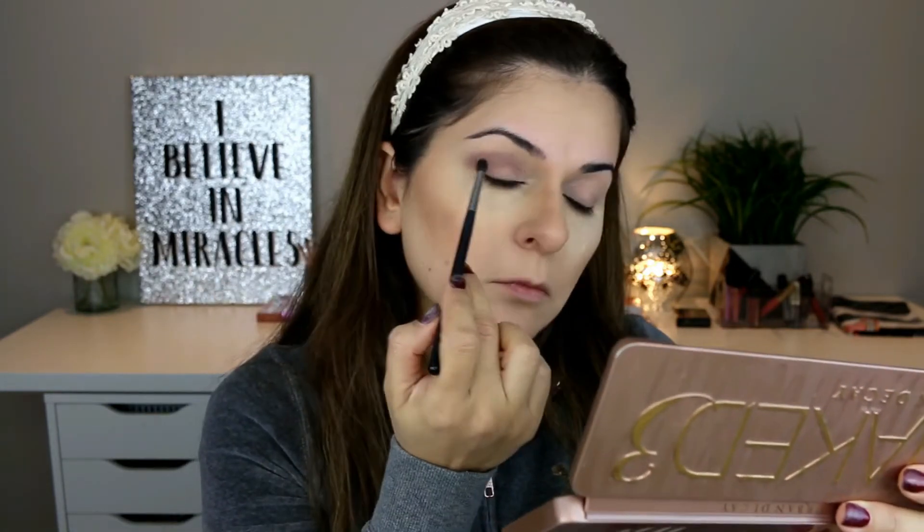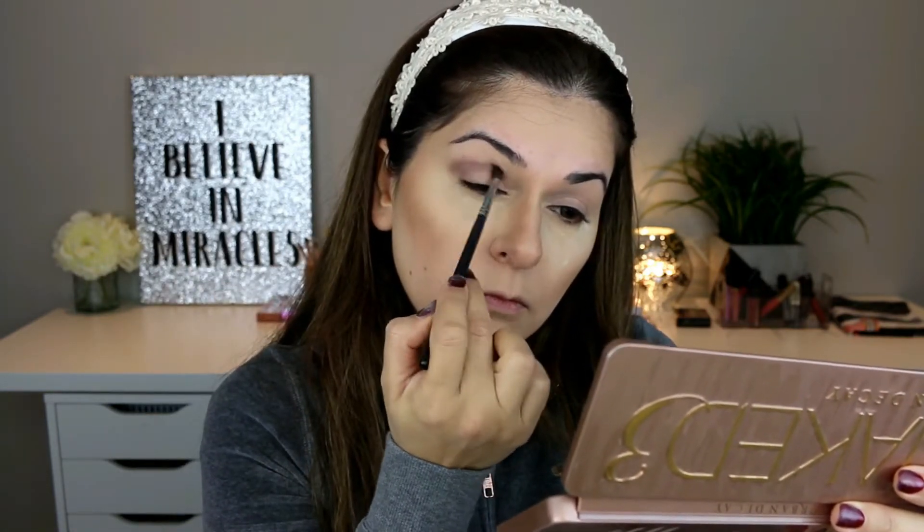This is a nicely tapered brush and it's ideal for blending. I'm basically using this shade in the crease. I'm going to blend it really well — it's going to go inside the crease and just slightly around the crease area.